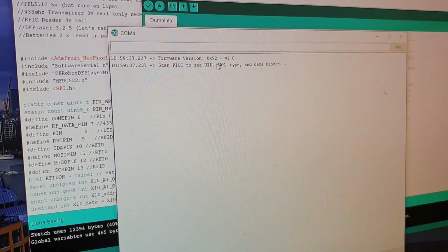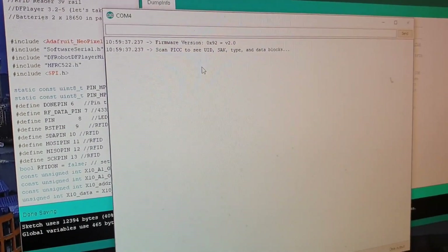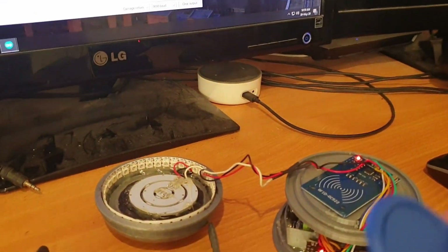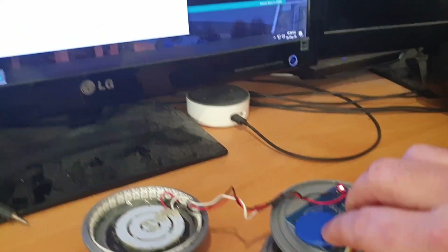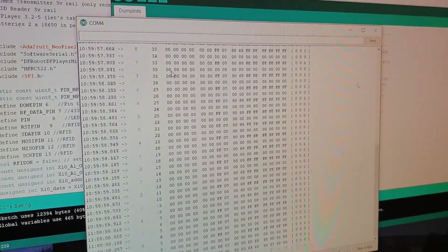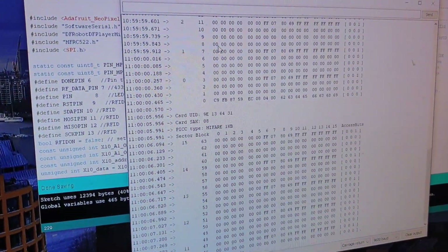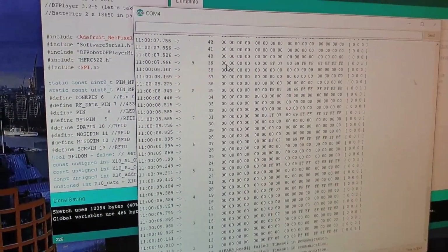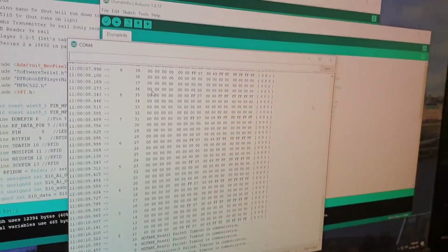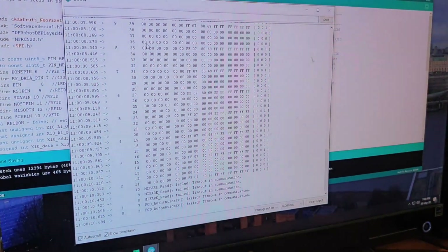First we know it's working correctly because we've got the firmware version coming up here. It's not throwing any errors, it's not 0x00 or anything like that, so we know the wiring is correct. We'll take one of the tags that come with it, hold that on it, and you'll see it's now bringing out a whole lot of info as it reads that card multiple times. They also supply a door card reader style tag, so we'll do the same thing — and that's coming through as well.